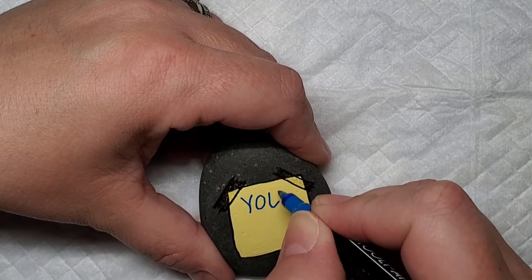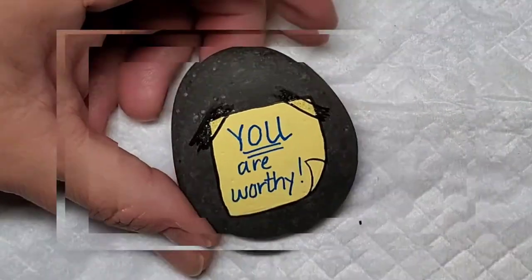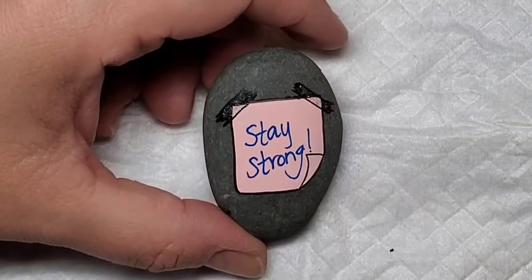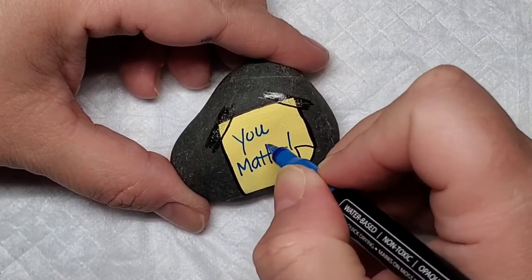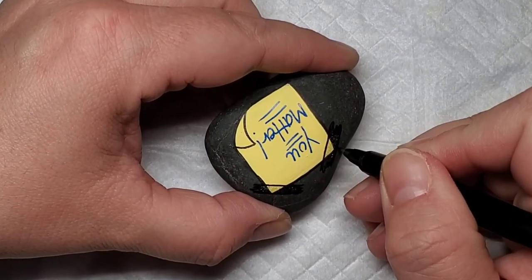You could do this on larger rocks, and the larger your rock the more you could write on the piece of paper, whatever you chose to do. But it's a really simple design, really impactful, and it's super cute.